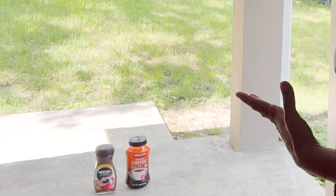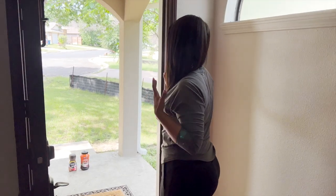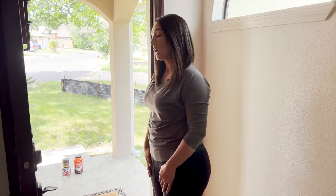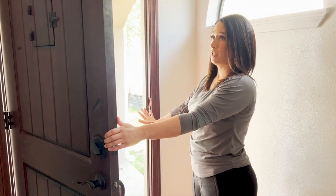And as for the instant coffee — we've had a really good relationship, it's been a couple of years, but you're not giving me the flavors I'm looking for. So… bye! Don't say anything.